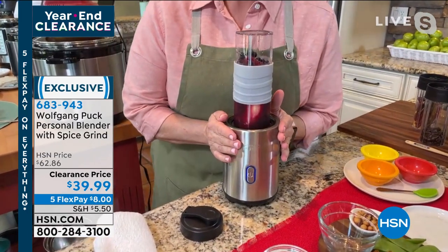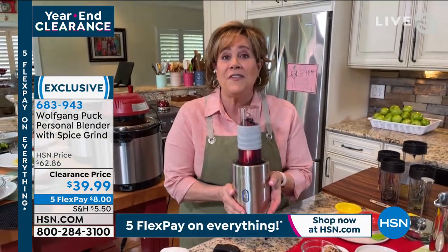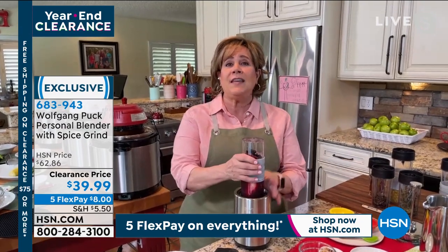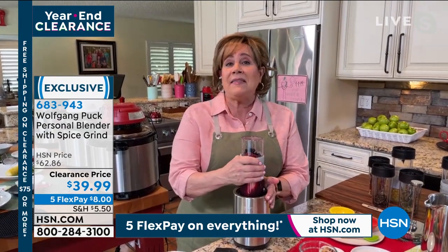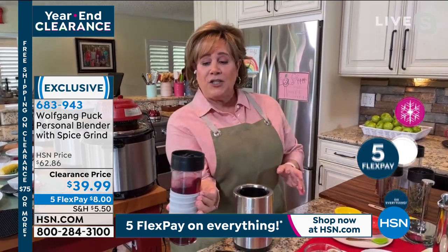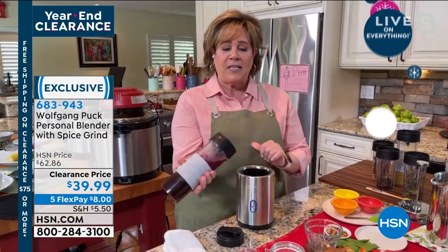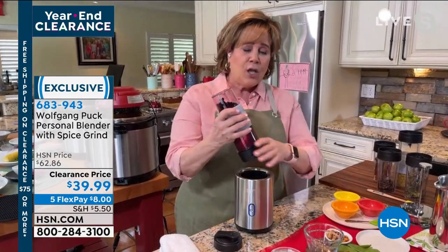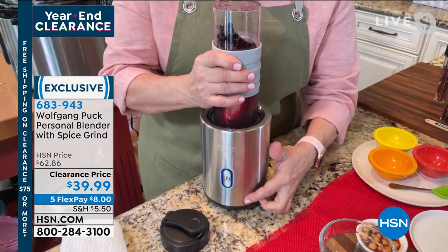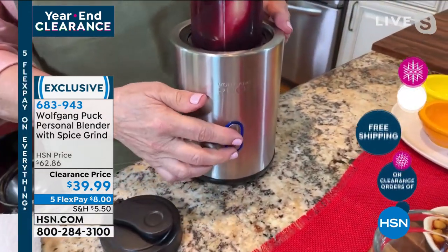They didn't want to lug the huge blender to college, so he made the personal one. Even though there are two of us at home, we use this all the time for the smaller jobs, including the smoothie that's just for you. What's so great is you can make it ahead of time. It has that non-slip grip on the sides. All you do is twist the lid firmly down into the little grooves until it clicks, and then hit the button.